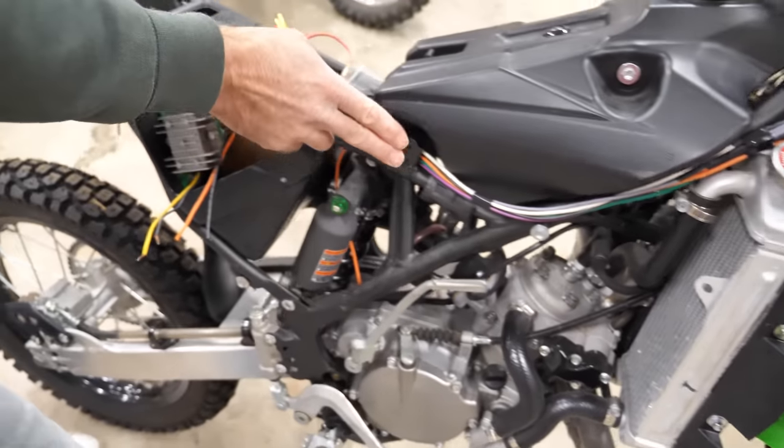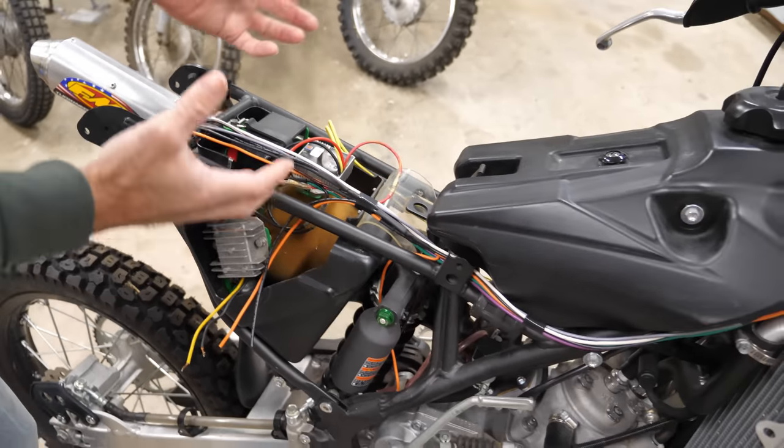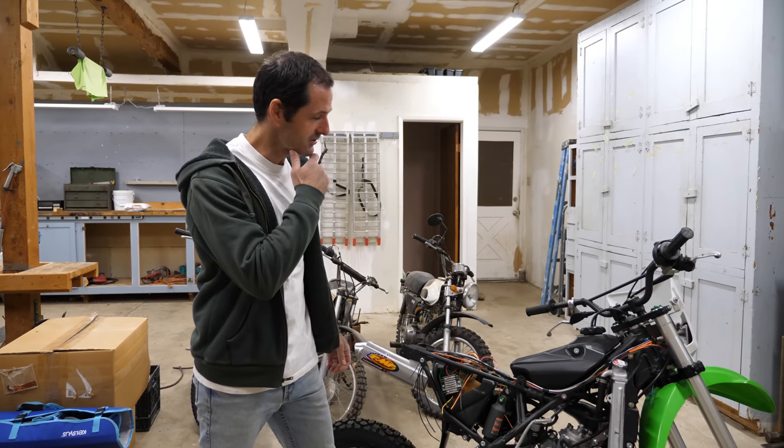Making this chassis wiring was the last progress we made on this bike, and now we can attach electrical components to it and build an electrical system.